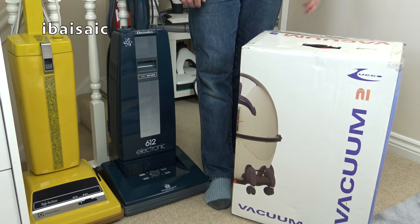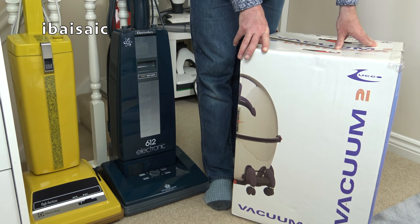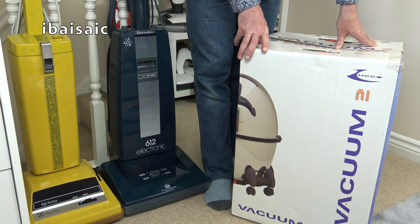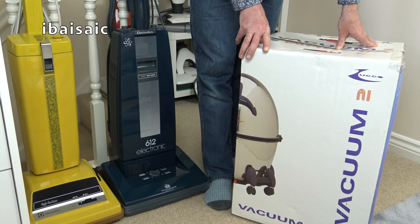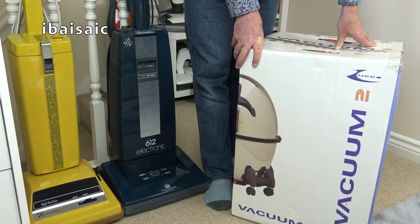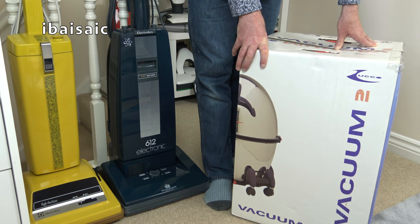Hello everyone. Well, today I've got quite an unusual vacuum cleaner for you from a brand you've probably never heard of: Zucco. Some of you may have heard of Zucco — in fact I heard of Zucco a few years ago. They produced this vacuum and I think one before it, and I think there was even a version that you could put a glass top on and make it into a sort of a coffee table.